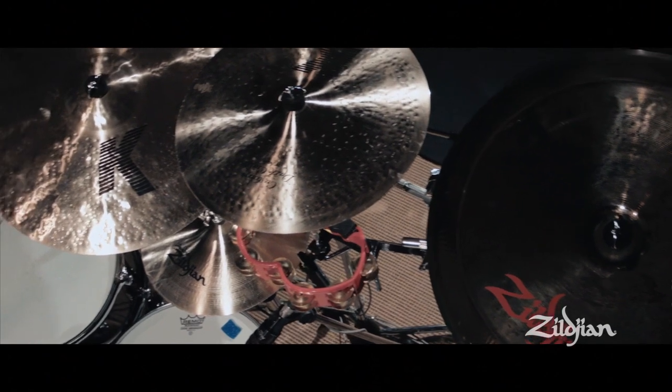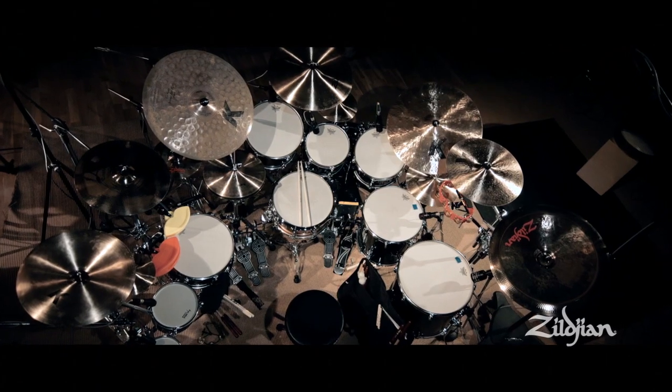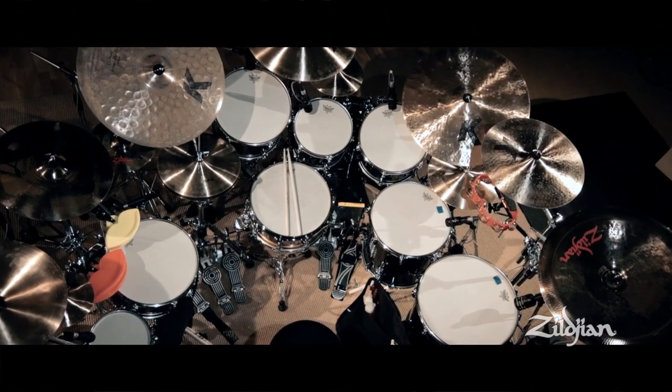As for the crashes, they really, really are second to none. A very important part of my set and also very, very versatile instruments, because you're just going to need them in any musical situation that you're going to find yourself in. I've chosen a 19 inch A thin crash, a 15 inch A Custom crash, and a 16 inch K dark crash. All of them sound fantastic — check them out.